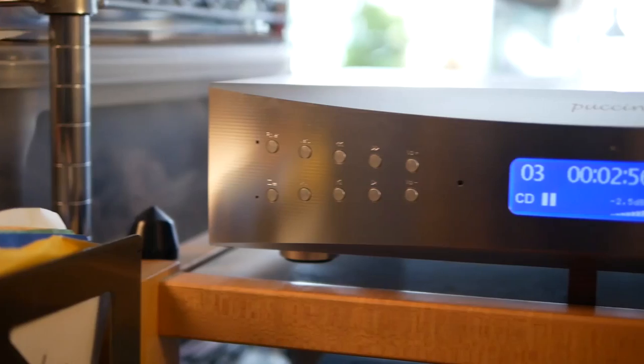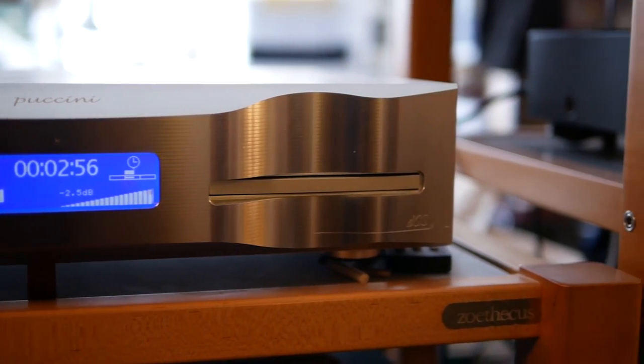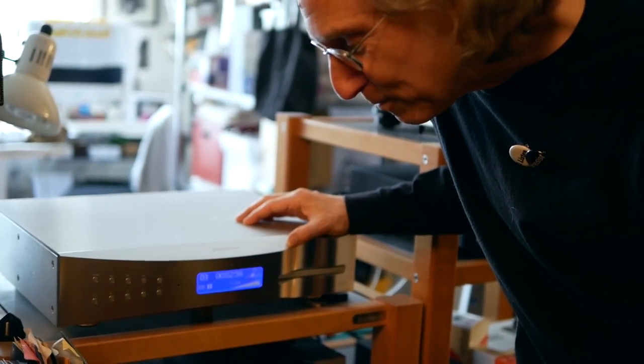This is a DCS Puccini CD player, SACD player. It's definitely my reference. It's sticking around for the long haul.